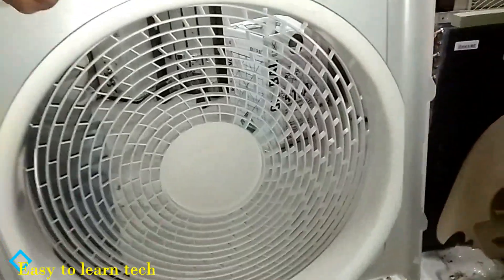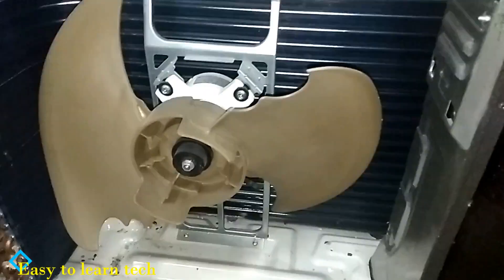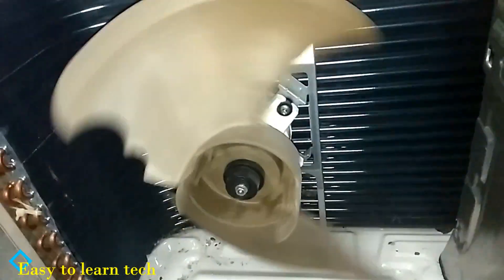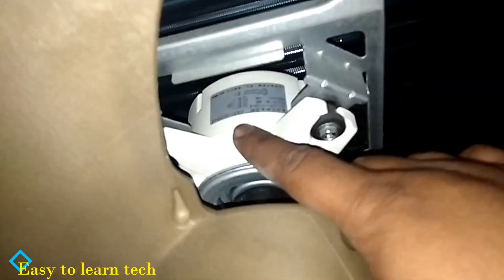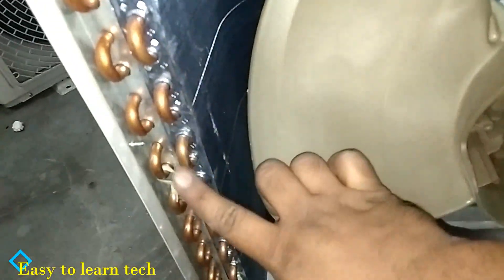This is the cover. This is the fan blade. This is the motor — a molded motor. In inverter units they are now using the molded motor. This is the base of the motor. This is the condenser coil of the outdoor unit.